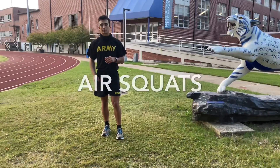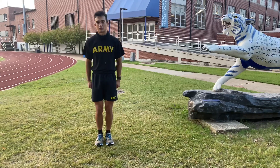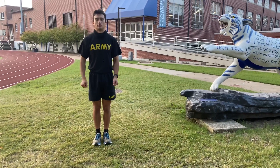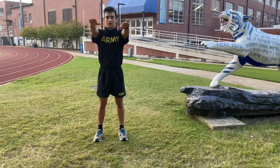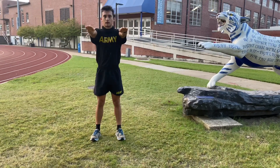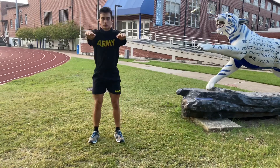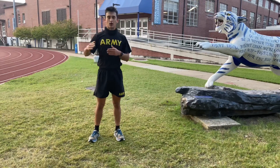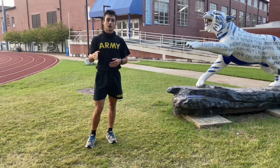All right, the next exercise is going to be the air squat. So you're going to stand in front of your formation at tension. The air squat. Starting position, move. Hands out, feet shoulder-width apart. And the cadence call for this is going to be one, two, three, one. One, two, three, two. So when you count all the way up to ten, you're doing two squats per repetition. So technically, you're doing 20 squats total.